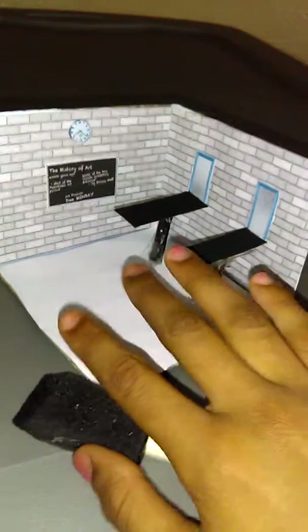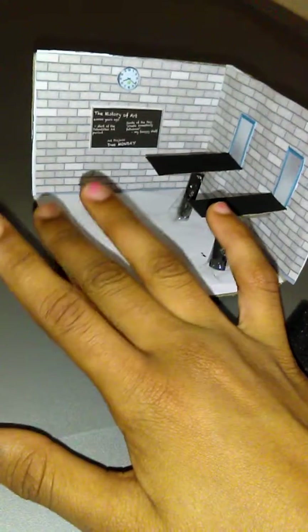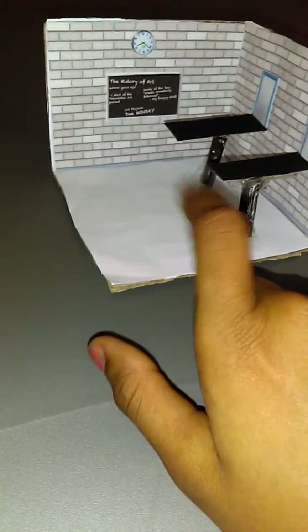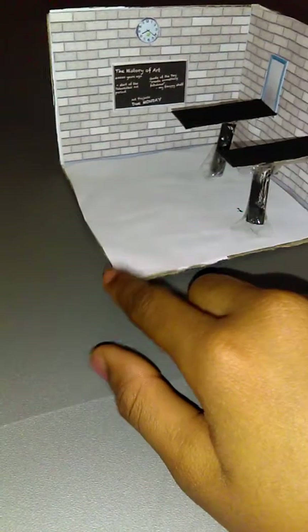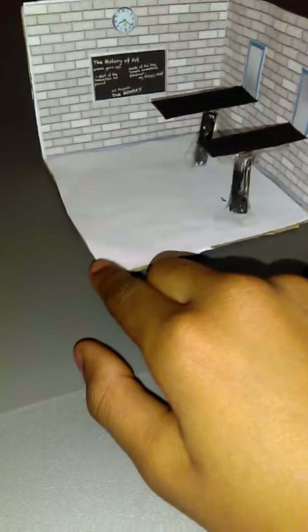Basically this is a cool doll room. I printed this stuff out, and the walls look so realistic. The clock does, the board does, and the windows look realistic too. I didn't print out the tables or the floor, but it looks really realistic.